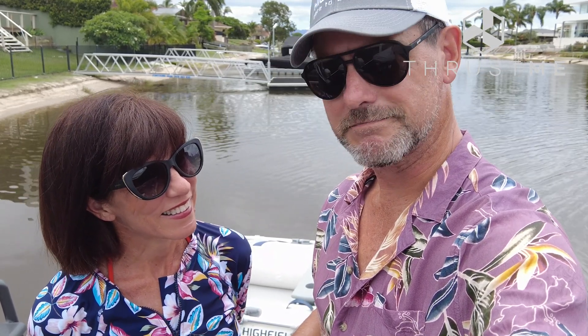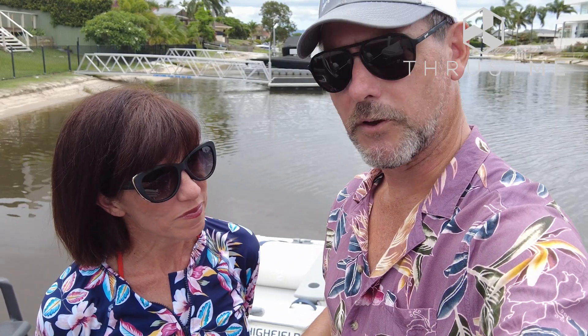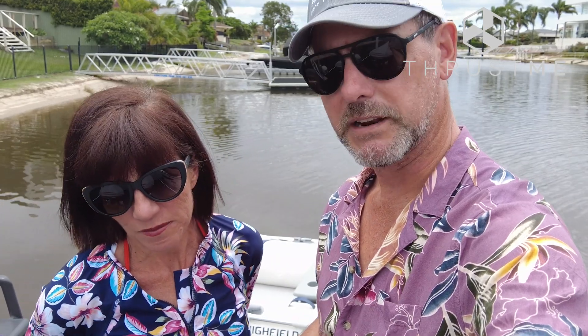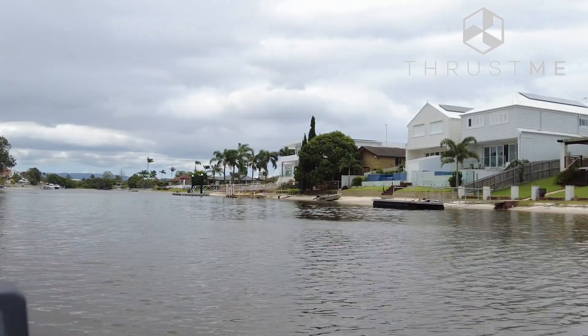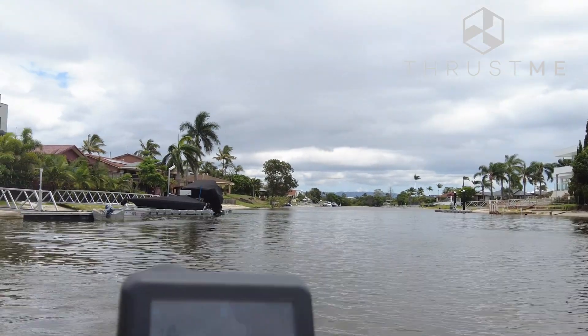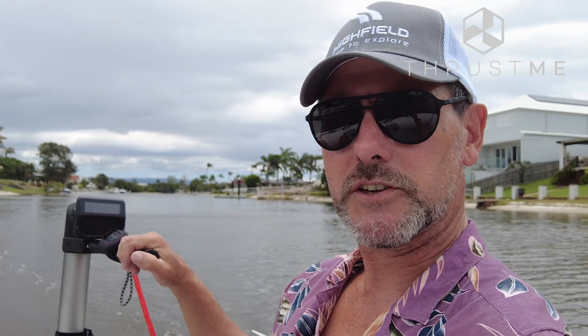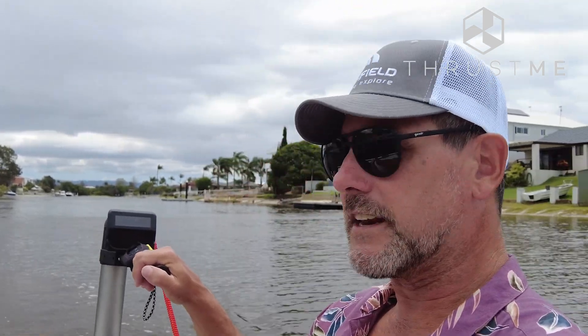If you have a look at our other video at Peel Island, I felt two or three was really where you'd probably be using it if you were out for a few days, because you don't want to run the battery down too much. All right, we're off doing the first test. Hopefully you can see we're at 100% and I'm at speed number two. I've got my watch on so I can show you all the details later.